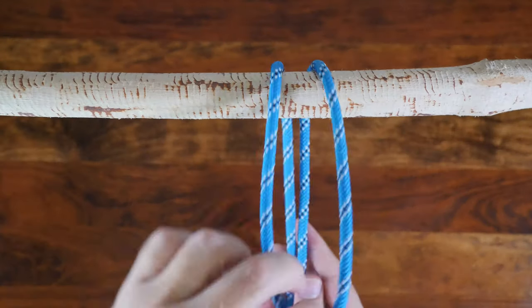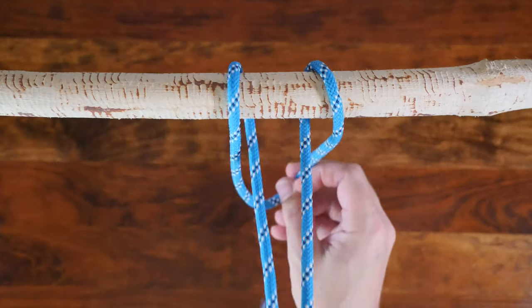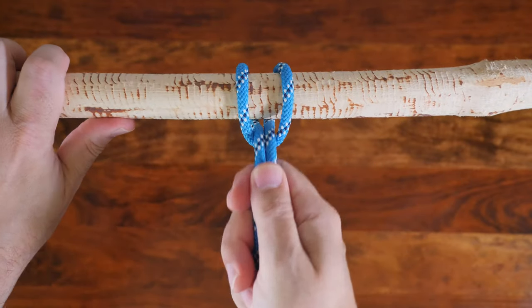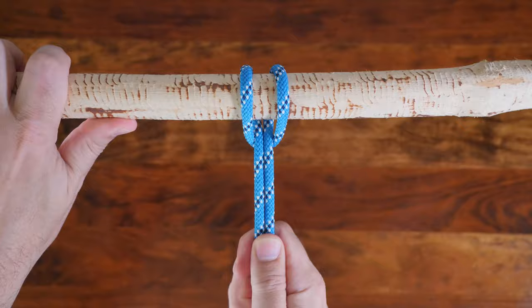Let's have another look at the most popular way to tie the cow hitch. There you have it — the cow hitch. If you like this video please give it the thumbs up, leave a comment, and don't forget to subscribe. And as promised, here's a link to the 20 Great Hitch Knots. I'm sure you'll enjoy this video, so I'll see you there.